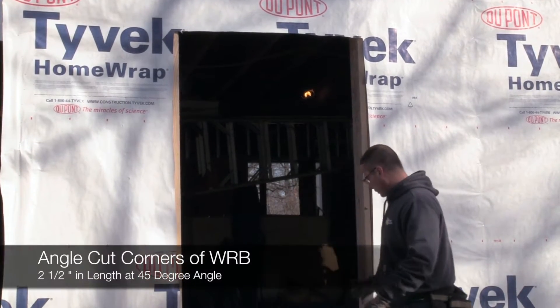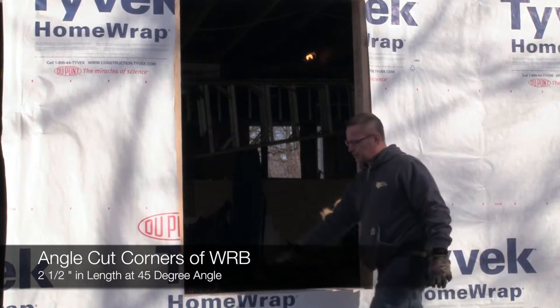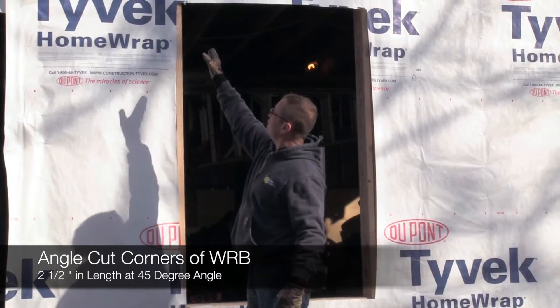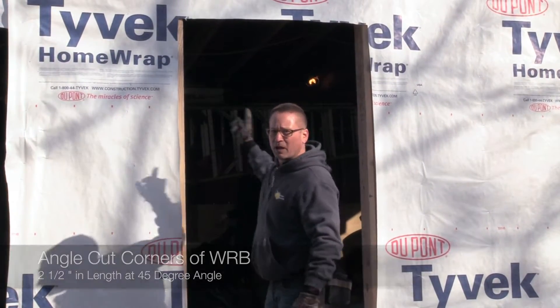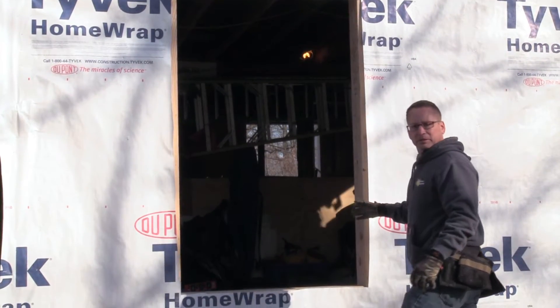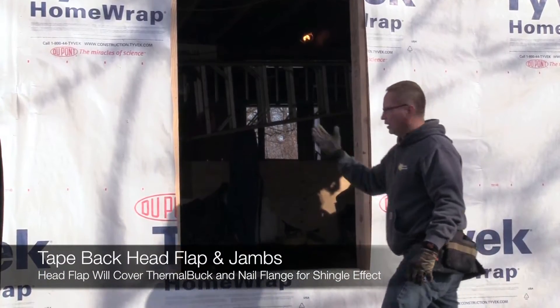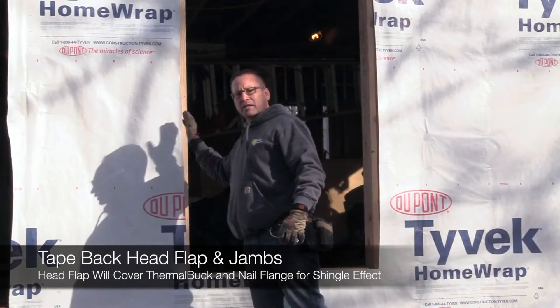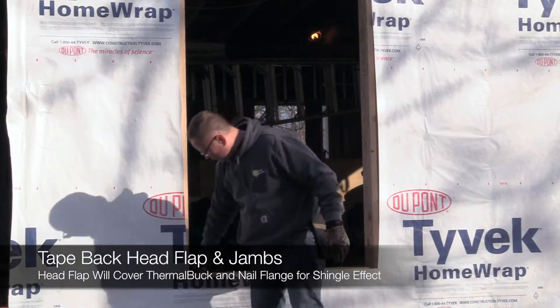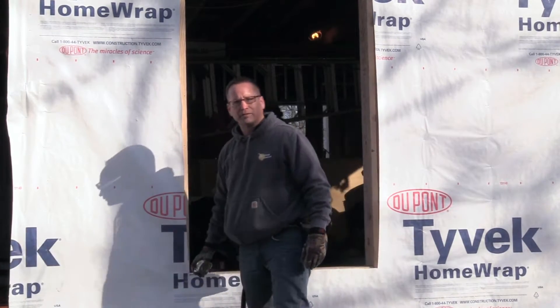We just cut the openings out. What we'll do next is we're going to cut an angle on each piece. We'll cut straight up, then we're going to cut a 45. Each corner will be a 45, that way we have room to install the thermal buck. Then we'll tape the Tyvek open so we have room to install. We're going to cut about 2 and a half inches at each 45 degree angle.